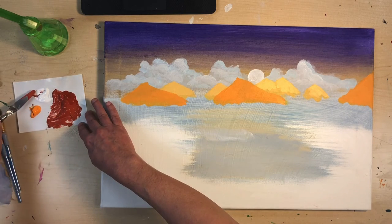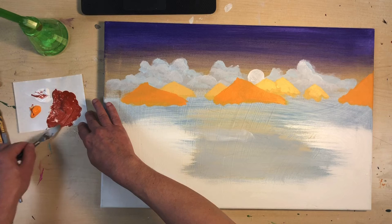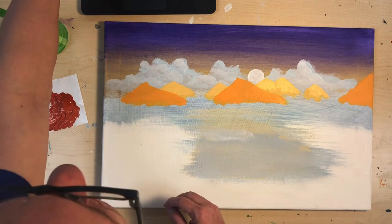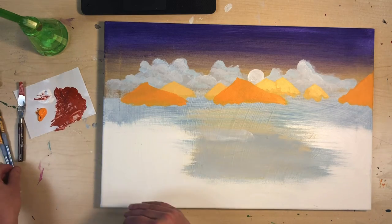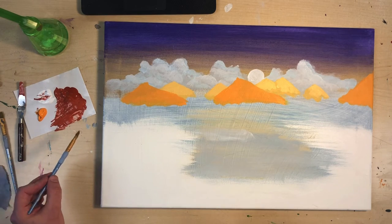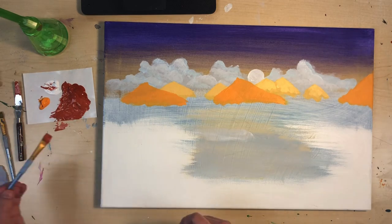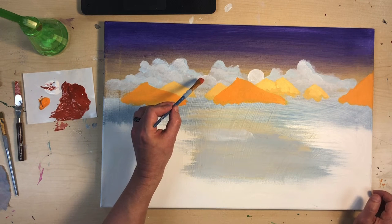That's pretty close — maybe a little bit more white. I'm matching it to the screen there, yeah, that's pretty close. I always like to have a couple of brushes on hand when I'm working, just in case I quickly need to change brushes or need a clean brush. I always have a paper towel or rag close by. So I'm just going to start painting these in.